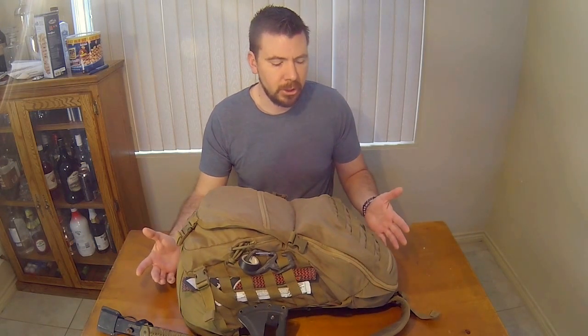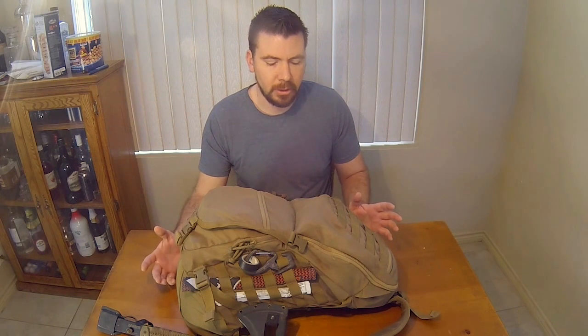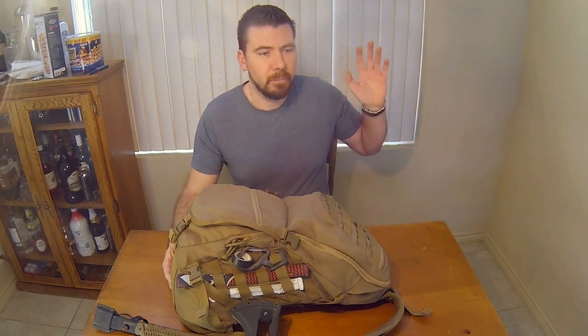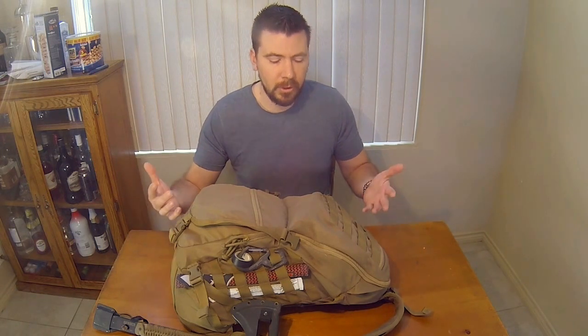The stitching is very well made. It's not going to fall apart on you. I've used this a lot, and I'm going to put all the videos and pictures on screen so you can see how I constantly use this — that will show you this is a pretty good pack.